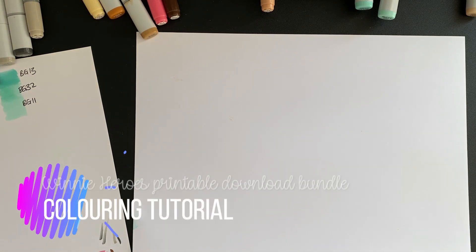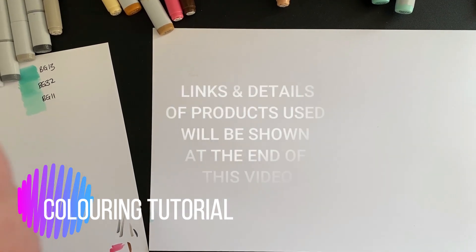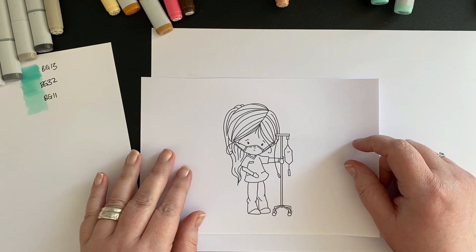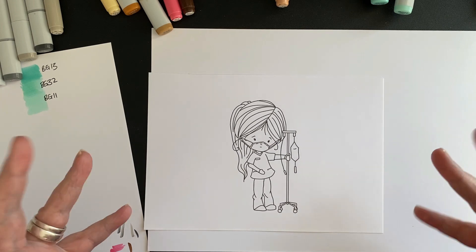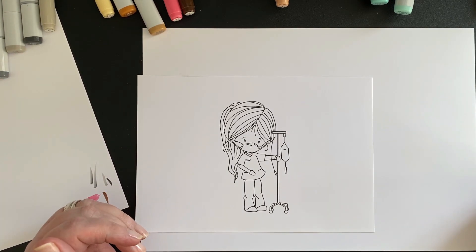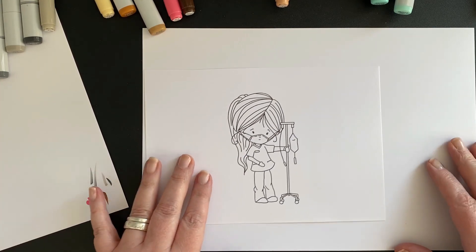Hi everyone, this is Nikki from Polka Doodles. I thought I'd do this little video — it has been absolutely ages since I did a coloring video with alcohol markers. It's really because my hands these days aren't great, they get quite shaky. Anyway, I thought for a change I'm gonna grab my Copics and we're gonna do some alcohol marker coloring.